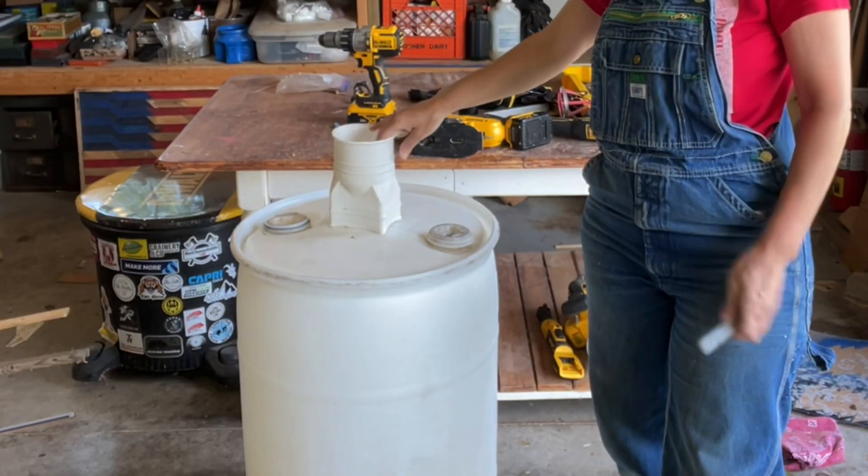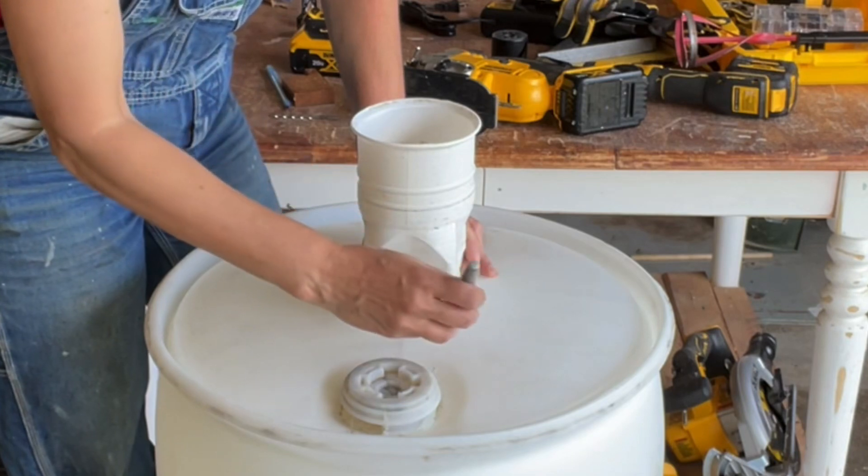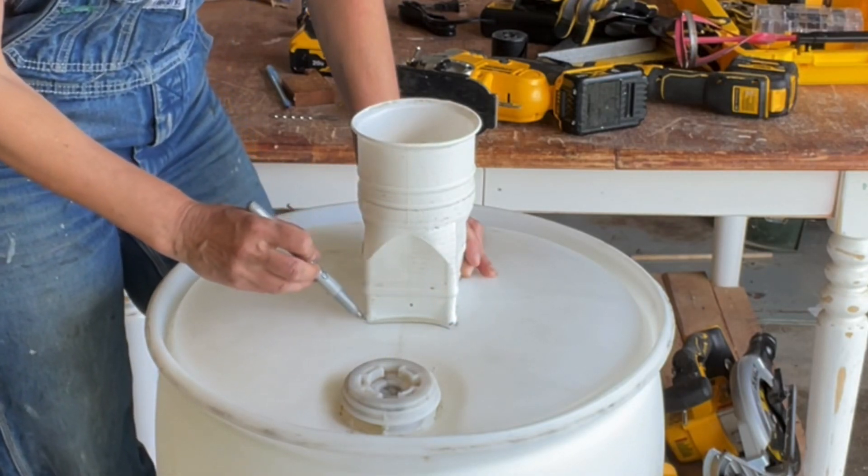I'm just going to put this on here, trace around it, and then use my jigsaw to cut that out. I'm going to carefully trace the outline here.